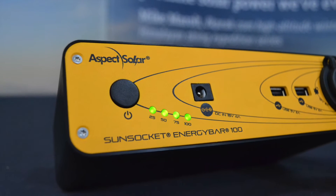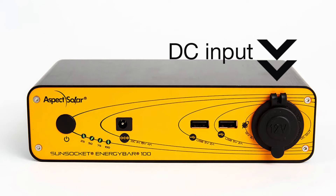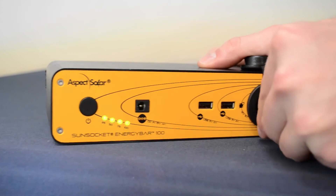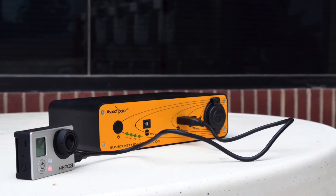With your charged Energy Bar 100, you can now connect and power all your USB devices, as well as DC power devices. It is ideal for charging mobile devices, laptop computers, cameras, and GPS devices.